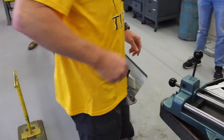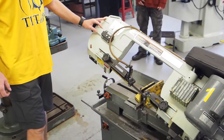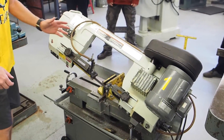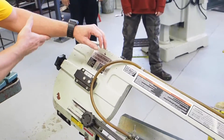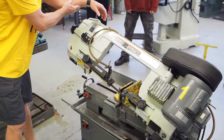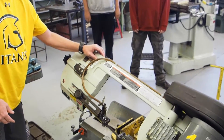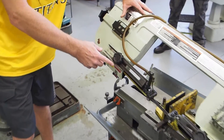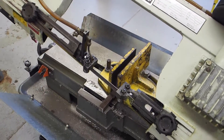Rule number seven: never lean on the saw. As you guys know, we don't lean on machines — we talked about it during general rules — but the saw is even more important. As we have the saw coming down, if you watch what happens when I just put my arm on it as a weight — what's happening to the saw? It lunges down. If I push on the saw, you can see how it comes down faster. What that'll do is it's going to wreck the teeth of the saw and it's going to give you a bad cut.